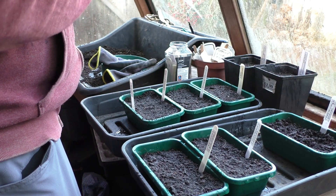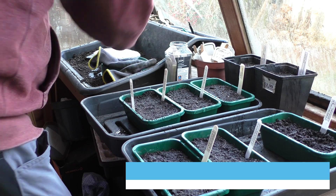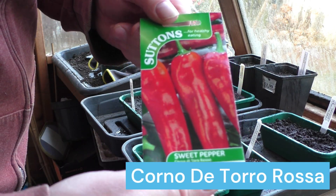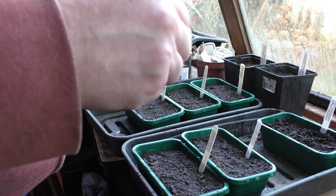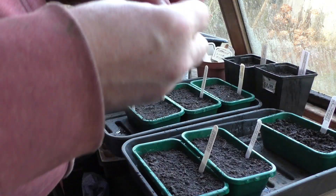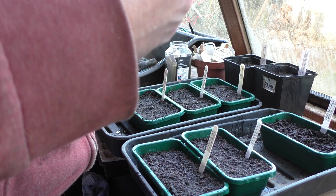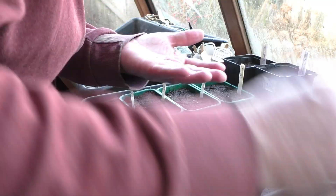Next is Corno de Toro Rosa — I'm sure a lot of you have tried these before. They're a really long red sweet pepper and very nice. This packet's been opened before; I have grown some before. I'm going to go all in with peppers this year — we eat a lot of them in this house — so I'm just going to put all these seeds in and see what comes up. If I get too many I can always give Delilah some; she quite likes red peppers as well.